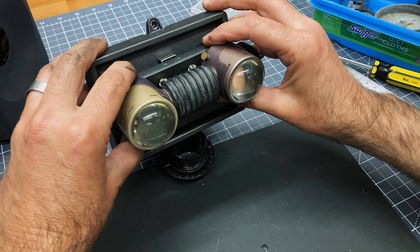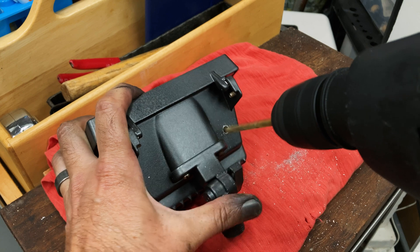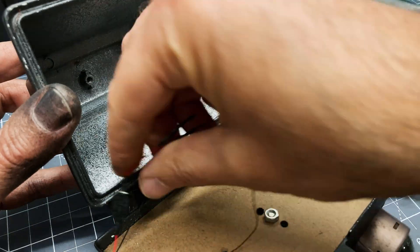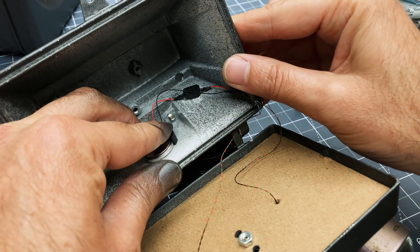Later I'll make this more structurally sound by bolting these, but for now the bracket's working fine. Here I'm drilling a hole for the button, and I'm going to hot glue that button through the inside and also hot glue the battery connector.